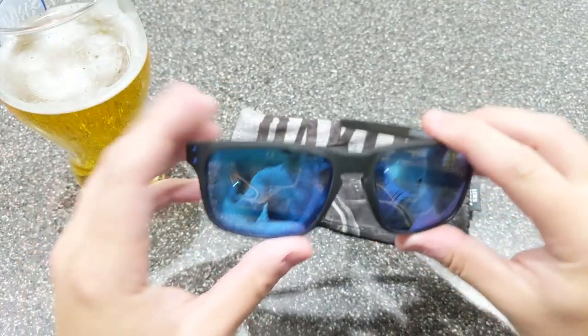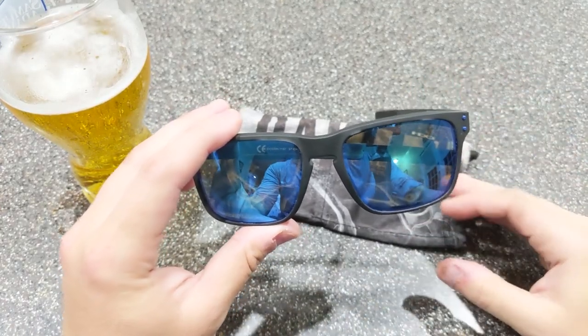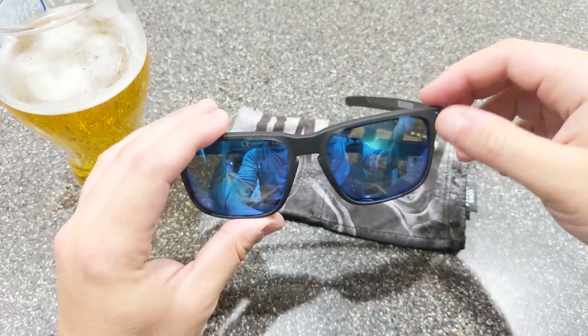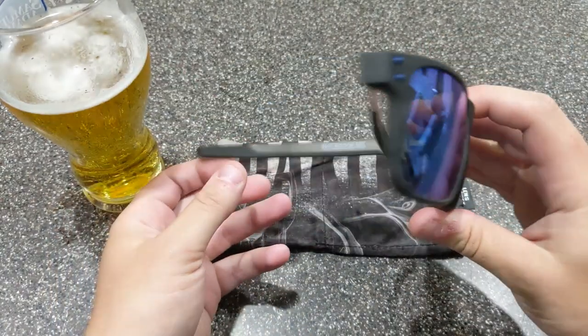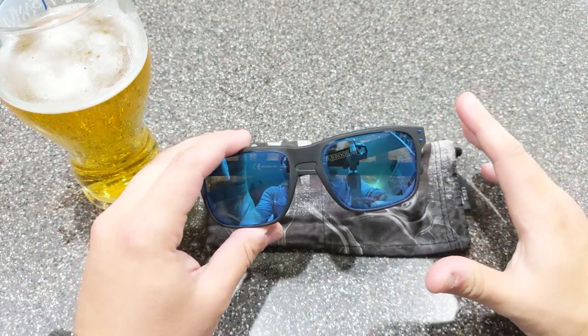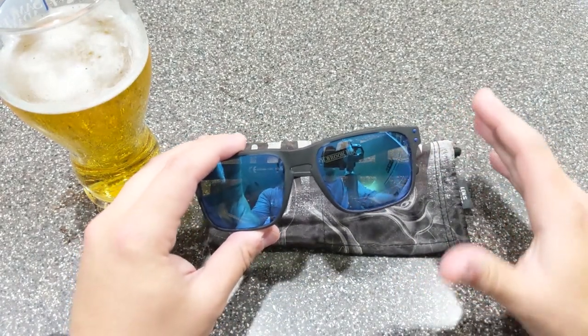So I've got a number of pairs of Oakleys — I've got the half jackets, I've got flak jackets, I've got flak jacket 2.0s. This is really the first pair of sunglasses I've ever owned that are what I would consider just fun sunglasses.